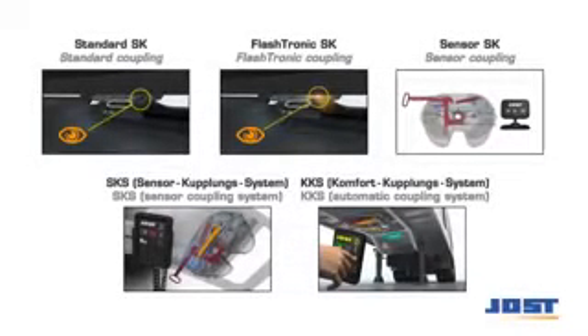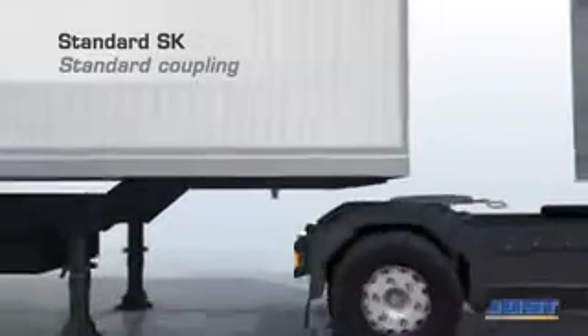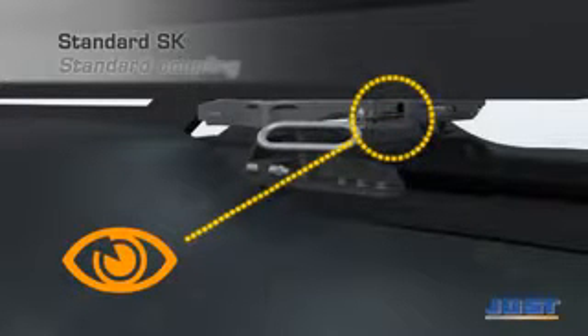The driver is required to check the safe coupling of the fifth wheel after coupling or prior to departure. Innovative sensor systems support the driver's check with additional displays. With standard couplings, the locking state is indicated via an indicator pin at the locking edge or by the automatic latch arrangement.